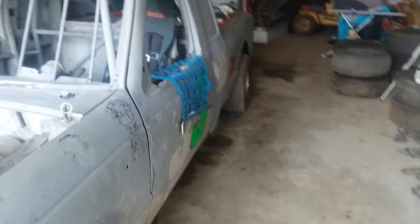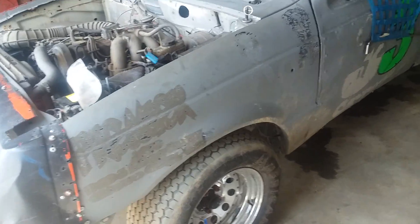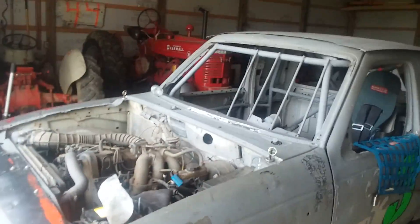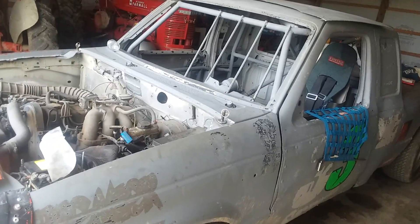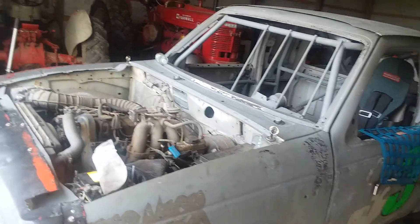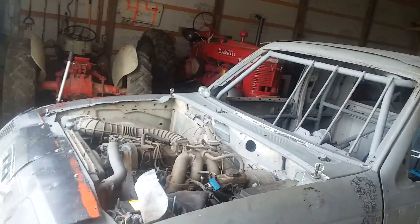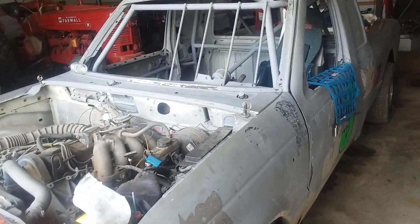So I didn't change anything — didn't add fuel, didn't do anything with the tires, nothing. Left everything the way it was, went and watched racing, and went out for the feature. It fired right off, no problem whatsoever. In line, ready to go out on the track, idling there no problem — perfect, no issues, no nothing.